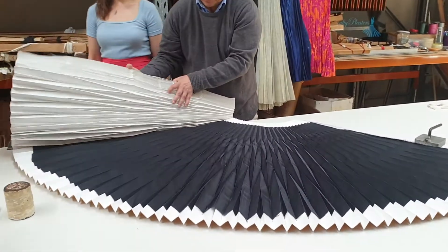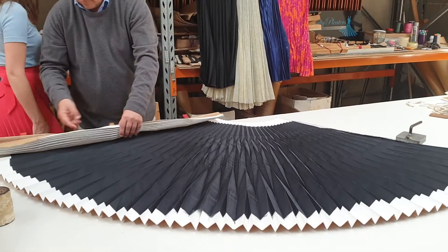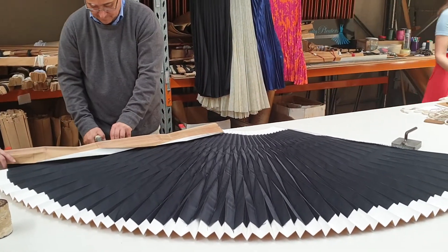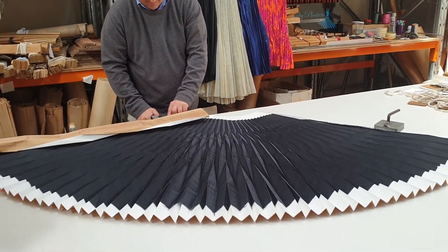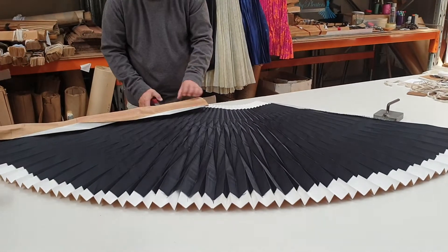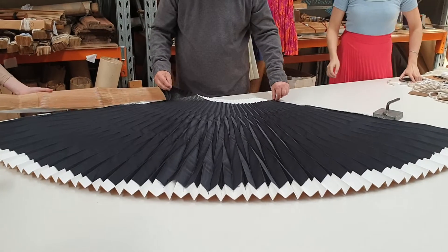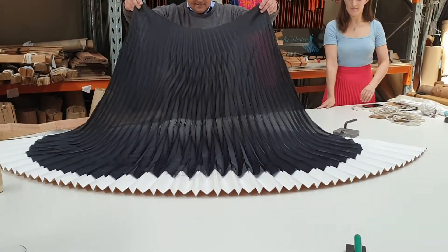Wow, that's lovely! Everyone needs a fancy black skirt — everyone needs one.